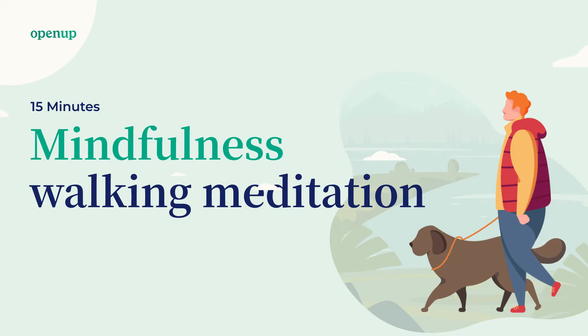You can listen to the recording while you are taking a walk, in nature or in the city, and even when you are in a closed space.